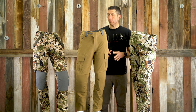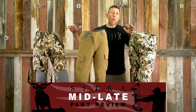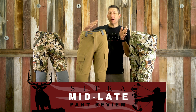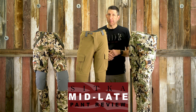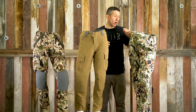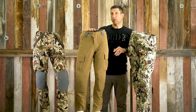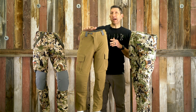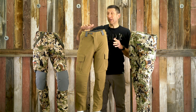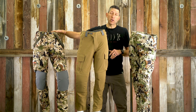Hey, I'm Kendall with Black Ovis and we're talking Sitka Pants today. I'm going to do an overview of what I would say is your mid to late season pants in the Sitka line. The three pants I've got in front of me are the Apex Pant on my left, the Mountain Pant — which everyone's heard of and has been in the line for almost 11 years in various iterations — and the Timberline Pant over here on my right.